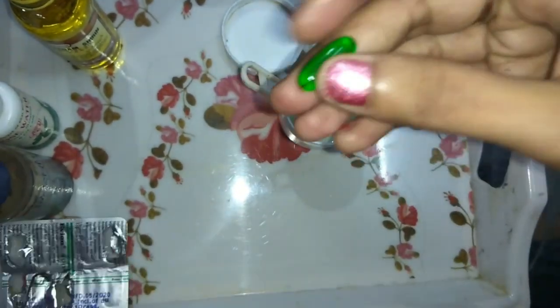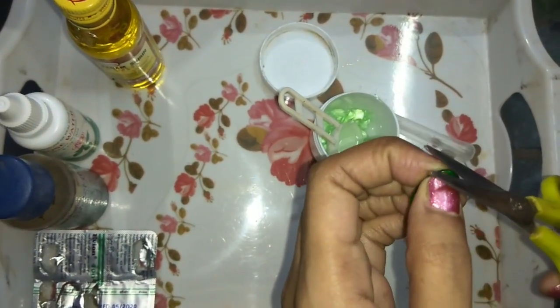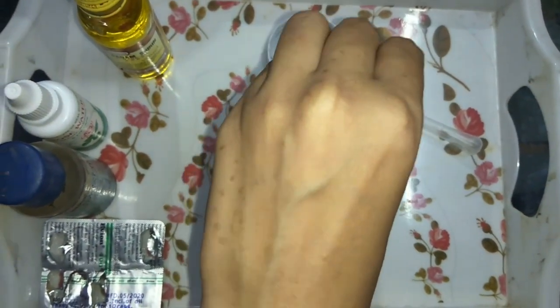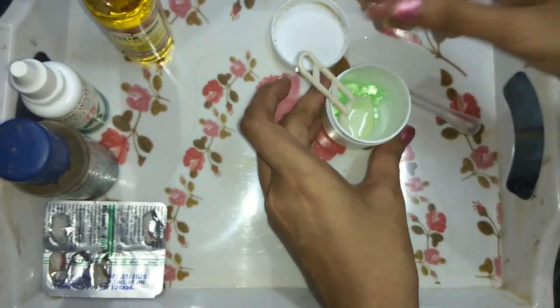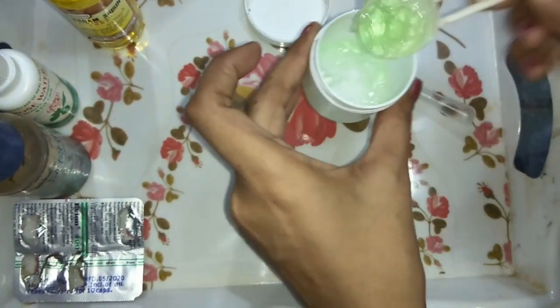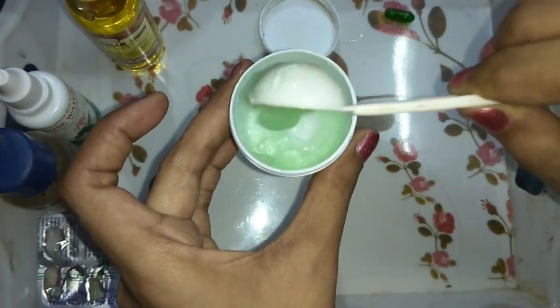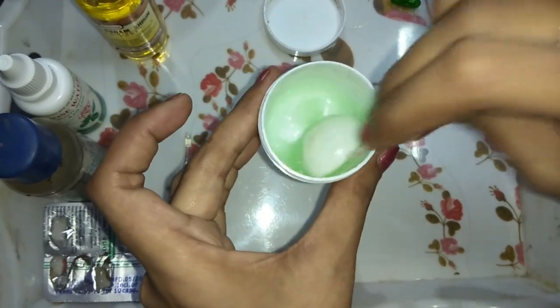I will add one vitamin E capsule. For dry skin, you can use two capsules easily. I will mix it all well. After mixing, it has a light green color and a very good fragrance from the rose water and glycerin.